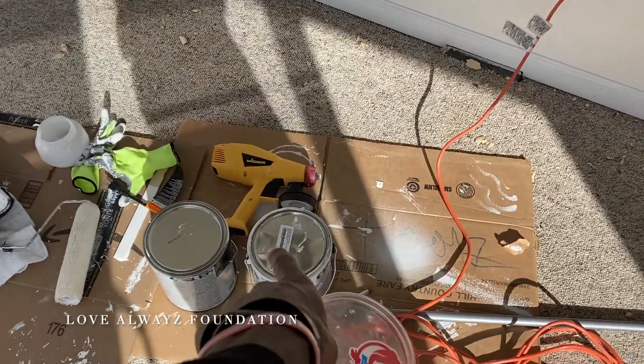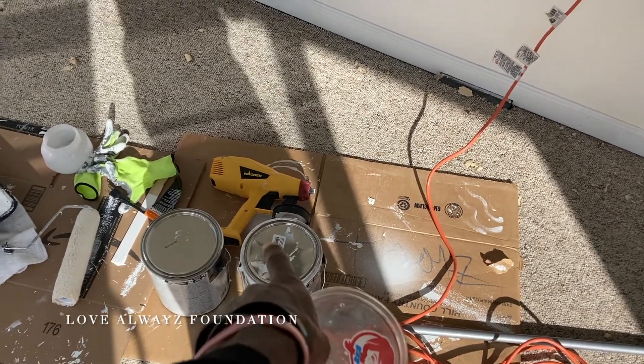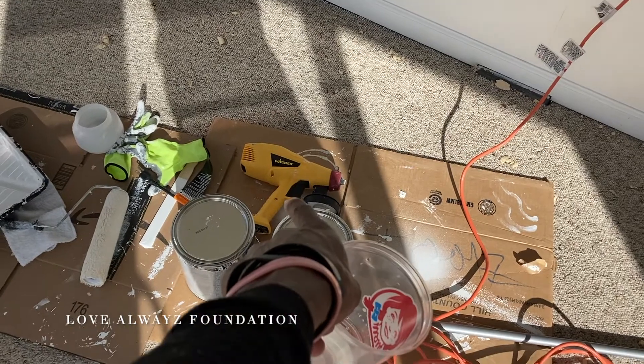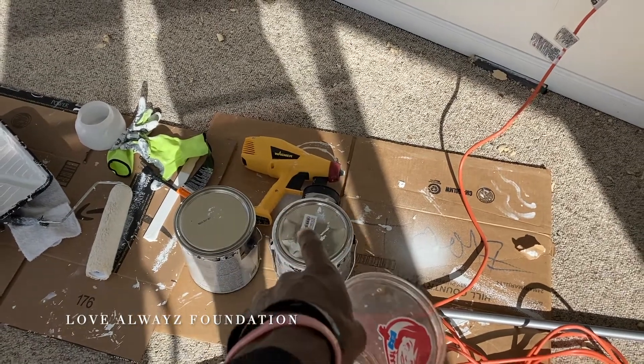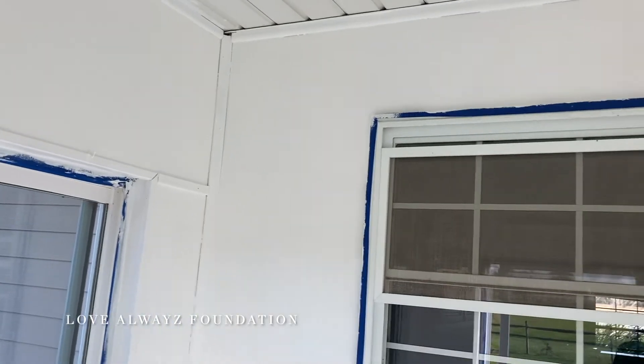That spray painter gun is going back — it's trash. It's spraying blocky and it ain't gonna get the job done. And there you have it — we have completed the painting of the sun room.